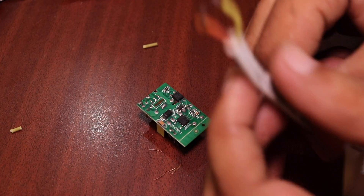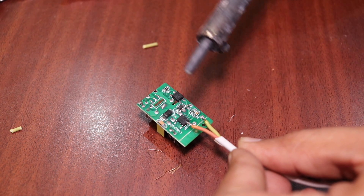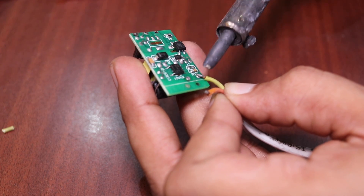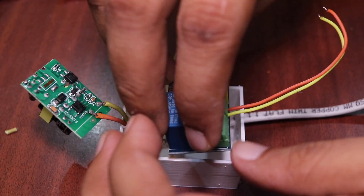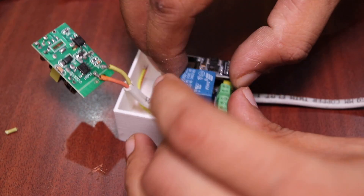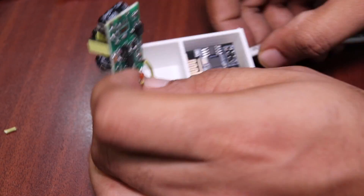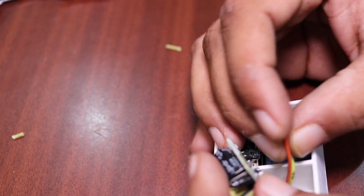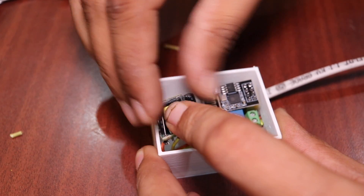We are going to take a 3D-printed case which I have printed — it was downloaded from Thingiverse, and the link is in the description. You can download the STL file and print it, or get it printed from any 3D printing service. Once you have that, insert the wire and connect it to the input terminals of your power supply, which accepts 110 or 220-volt input. Then screw or solder two wires to your ESP01 relay module. Make sure you connect wires properly — it is marked with VCC and GND. VCC is the positive terminal and GND is ground, so connect those wires correctly.